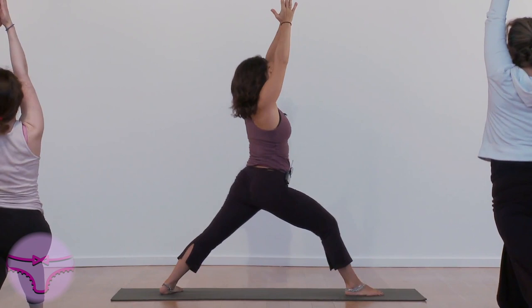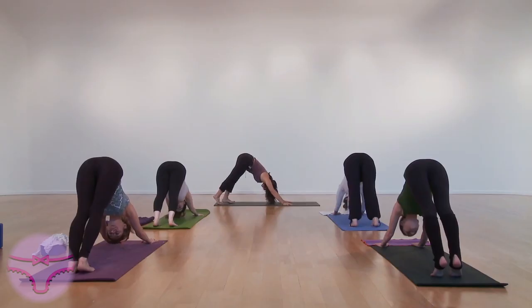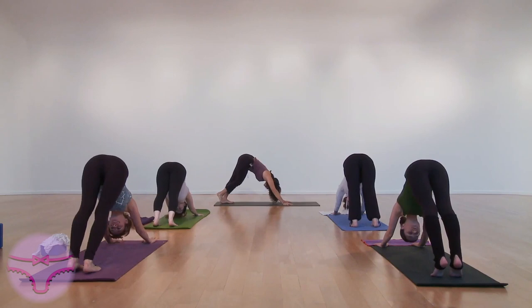Keep looking at your fingers. Straighten your knee. Inhale, turn around. Exhale. Look at your finger. Let's make sure we have all the tools we need.